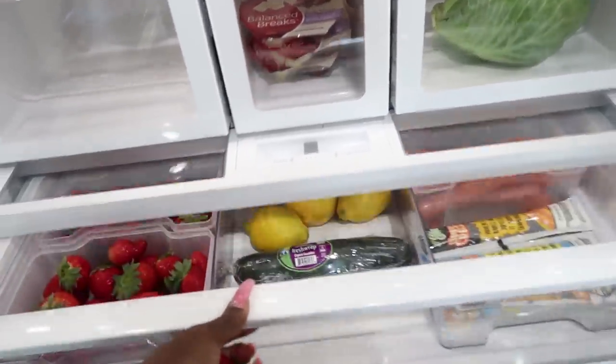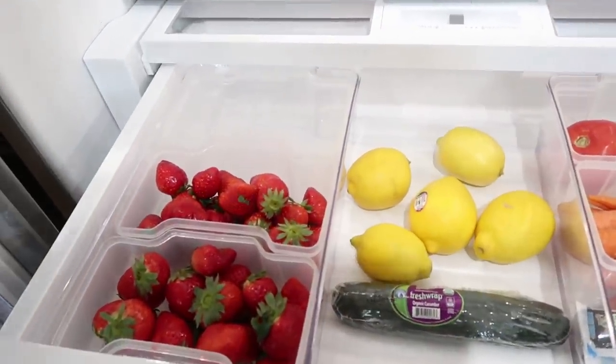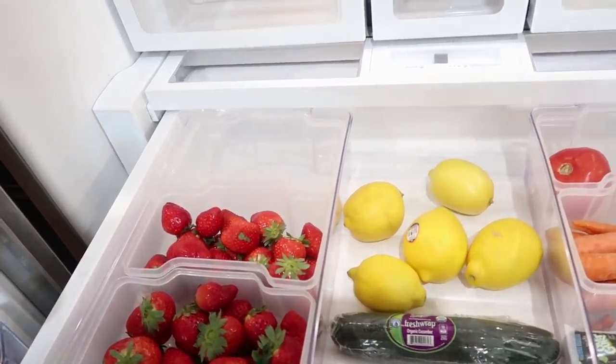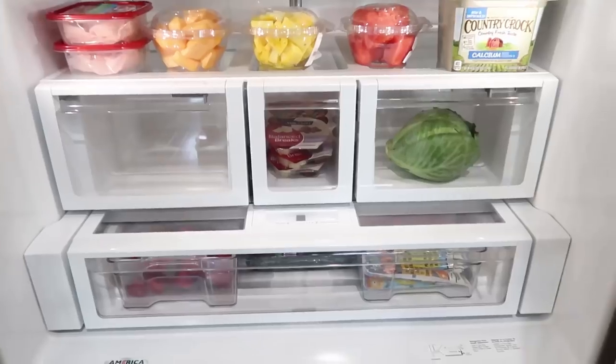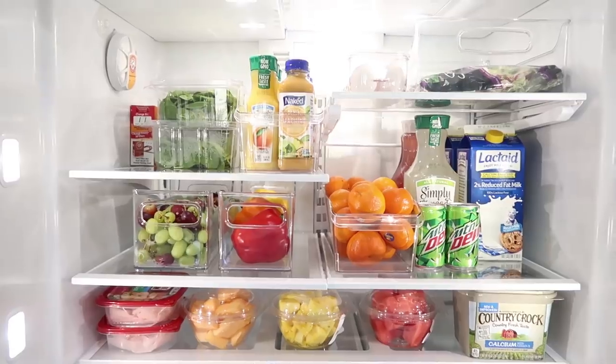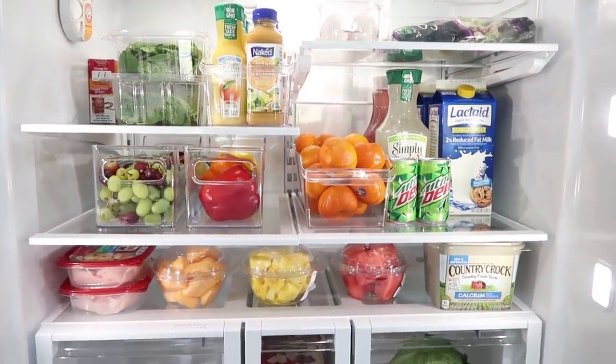My son wants to get something out of the fridge to eat — I offered him some grapes and strawberries. He mentioned he didn't even open the fridge when he came home from school! I'm going to let him do that and jump into the pantry, then come back to the freezer.